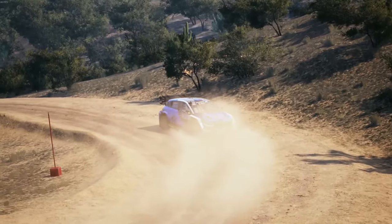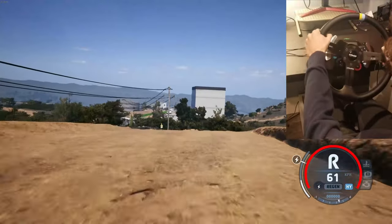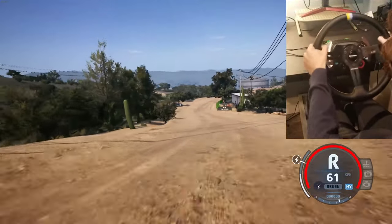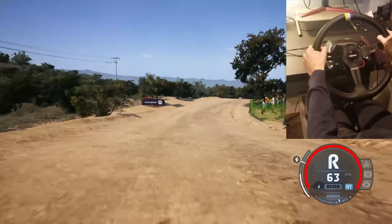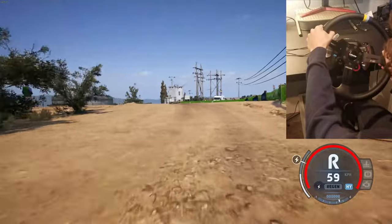5 left to the crest, and 4 right, to slight left, through junction, 50. Slight right to the crest, 90.